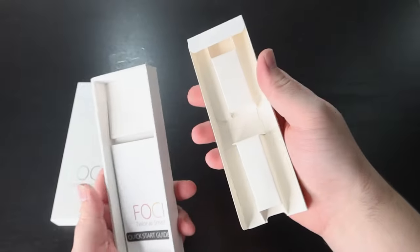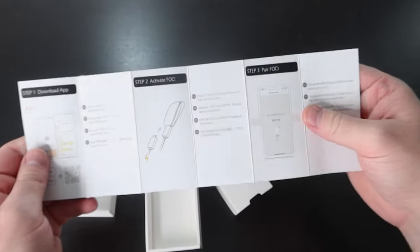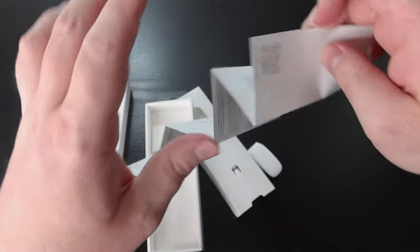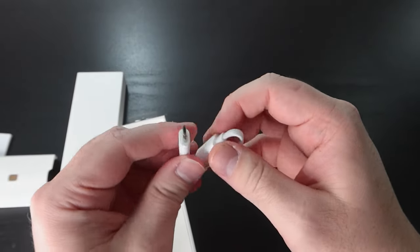Foci did send this out to me for free to try out and review. They were also gracious enough to give me 15% off by using the code SERGALAHAD15. They have no influence over my review and they will be seeing my thoughts and opinions at the same time you are. So let's get nerdy.